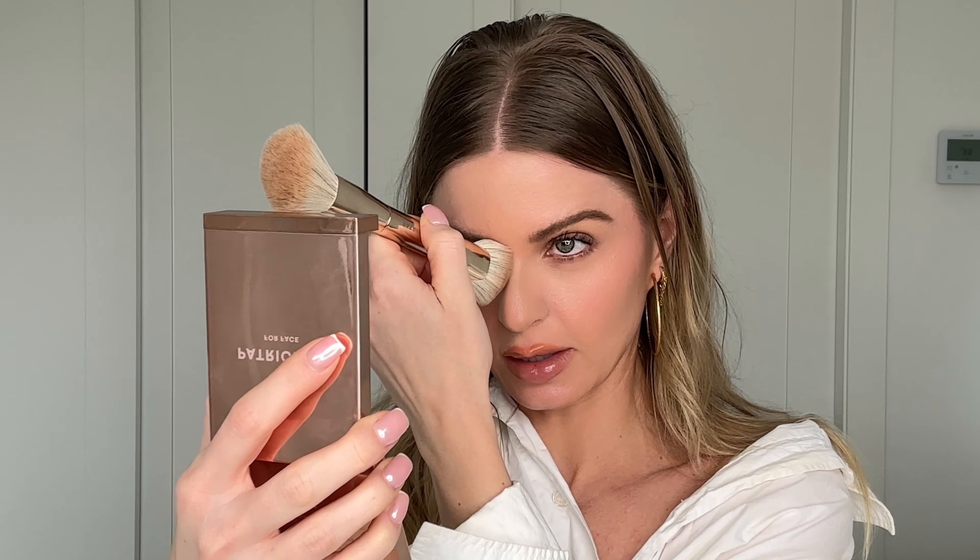I sometimes go in with a smaller brush for the nose, but this is working pretty well. It's actually quite thin and precise but also applies quite softly. I won't have to do much blending with this product. I apply a bit here too — I don't do this all the time, but when you want to look really defined it's really nice to put it there.